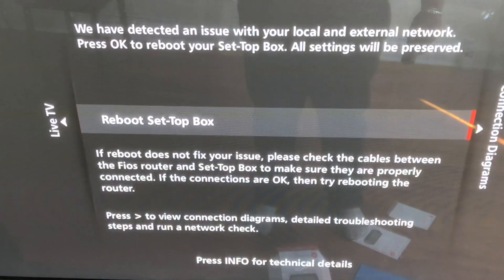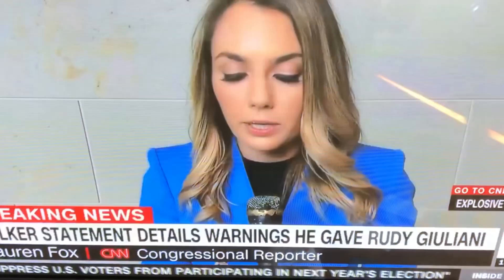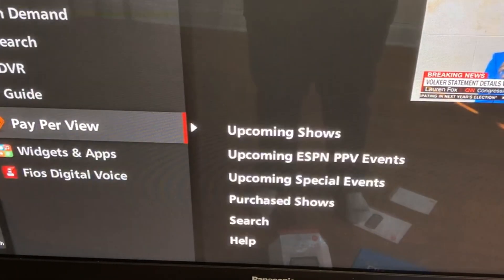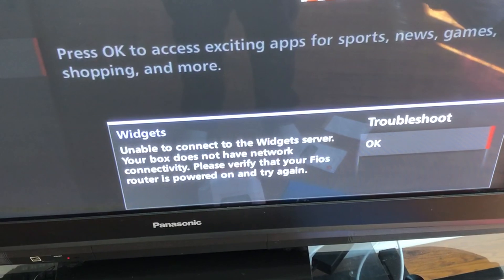When you try to use your own router without the MoCA adapter, this is the message that you get on the set-top box. You can still watch live TV, but if you try to go into the YouTube app, this is the error message you get — you won't be able to use it. So now we've got to connect the MoCA adapter.